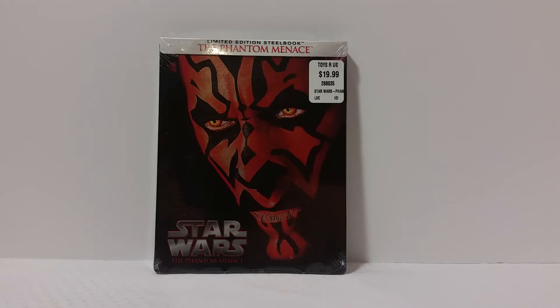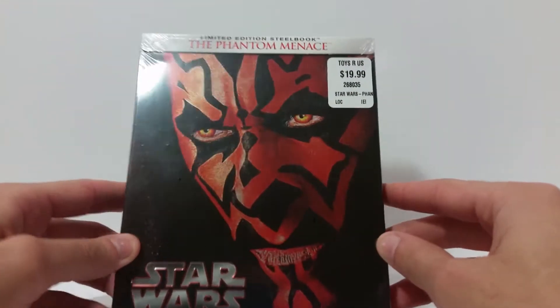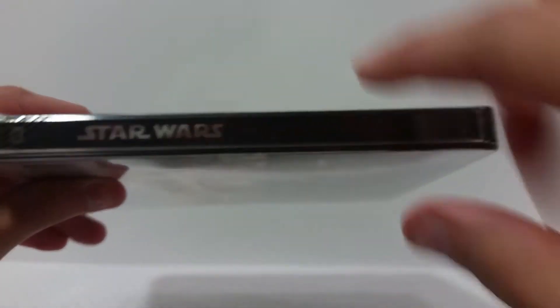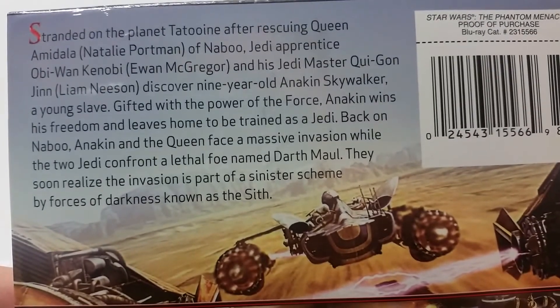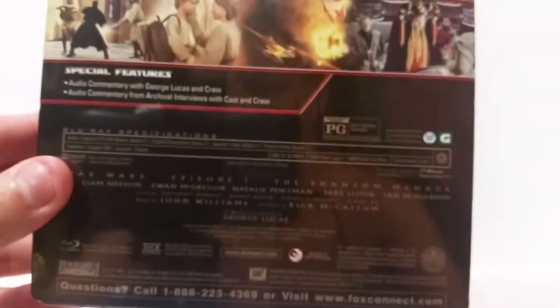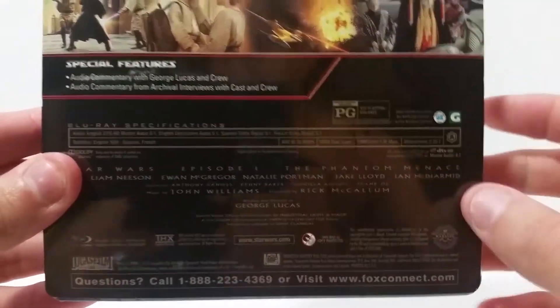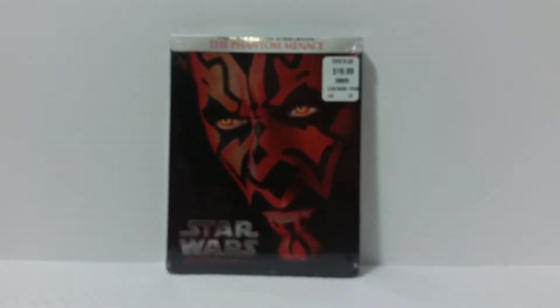So here's Episode 1, Phantom Menace. You get a very nice image of Darth Maul up here. You got the Phantom Menace and Star Wars Phantom Menace labeling. Back here you get some nice images from the movie as well as a read-up, so if you want to read that go ahead and pause it now. And then you just get the credits, the special features and everything. Let's go ahead and get this out of the packaging and take a closer look at it.